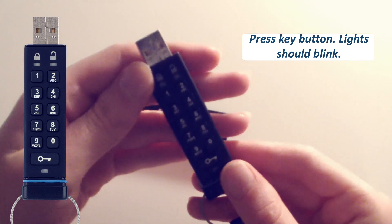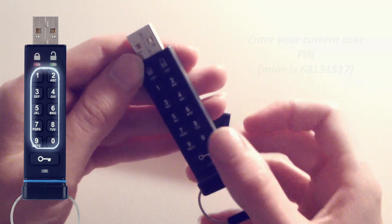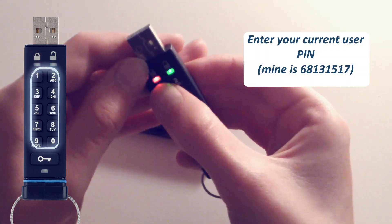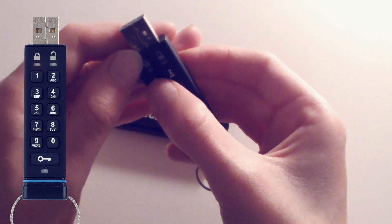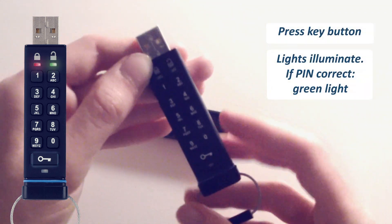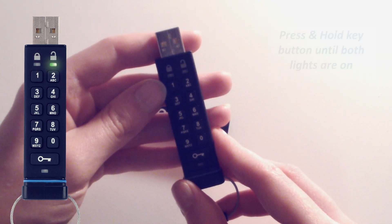To unlock the drive, press the key button — lights should blink — and enter your existing user pin. Mine is 68131517. Press the key button again. If the pin is correct, lights will illuminate, and eventually you should see the green light only.